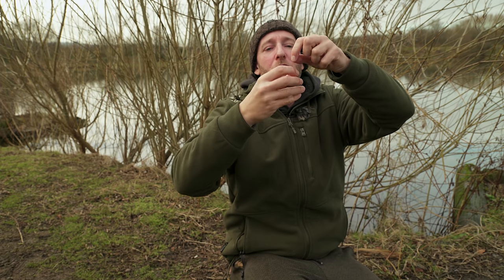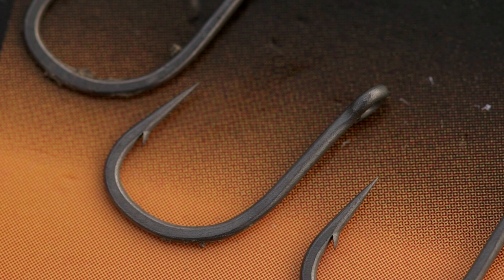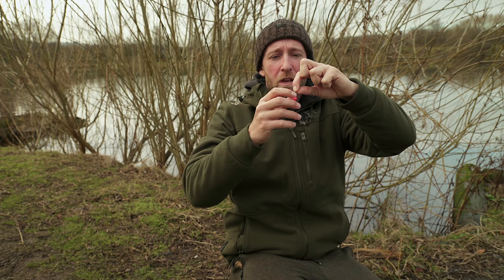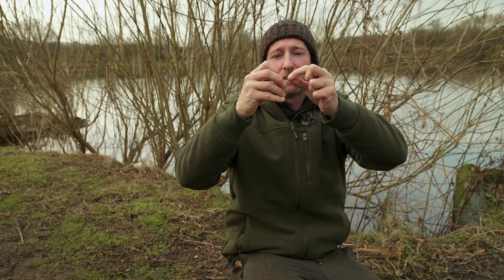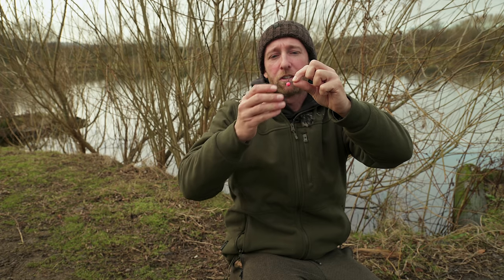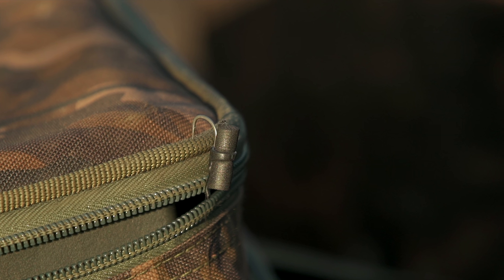Coming down the hook link is a size 10 Zig and Floater hook - a hook design especially for this purpose. It has a slight outturned eye, which means the gape remains open. If you used an in-turned eye the gape would be closed and that would really affect the hooking of the rig. It's tied with a simple knotless knot with a small piece of fine hook silicone over the eye to increase the gape. I'm using one of the Northern Special Mini Pop-Ups - pink has been the best colour today. Really simple setup, and in other situations I'd probably use the zig aligner setup.